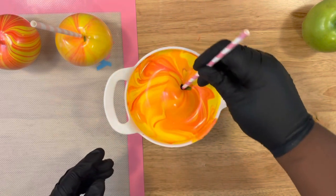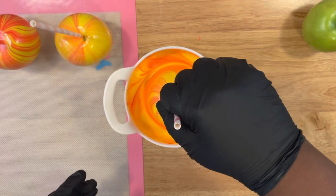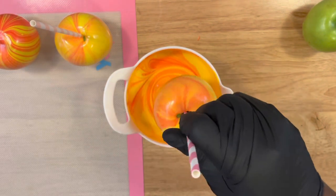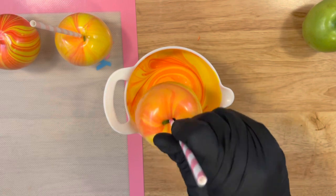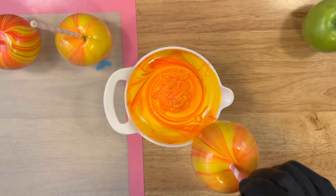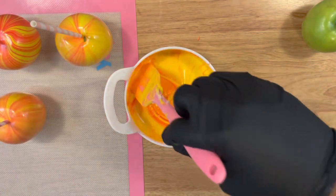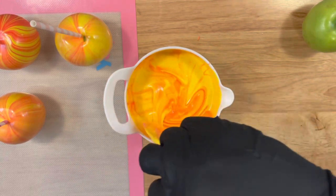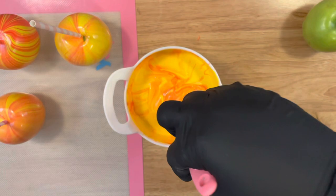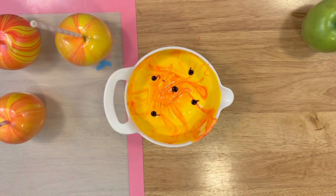As I'm swirling the apple around, I'm swirling it to get full coverage. Then you want to start twisting the apple inside your candy melts and then pull up slowly, as you see me doing here — scraping the bottom, set it to the side. And again, pull that second color to the center because it's on top, it's not all the way in the bottom.